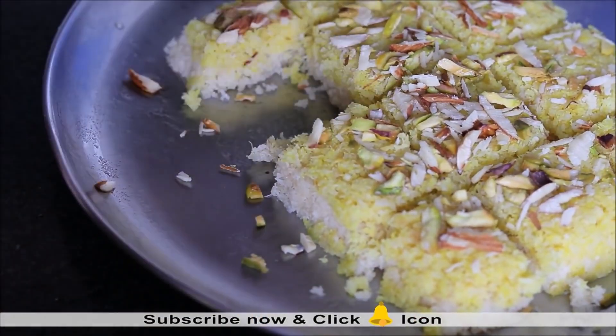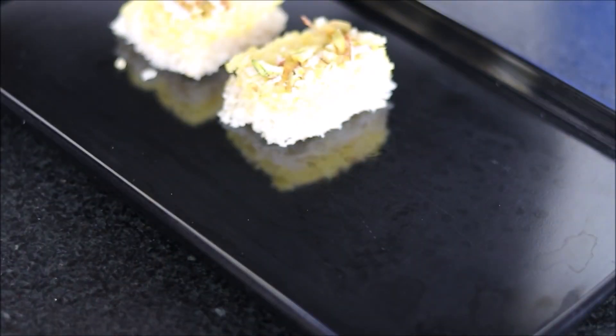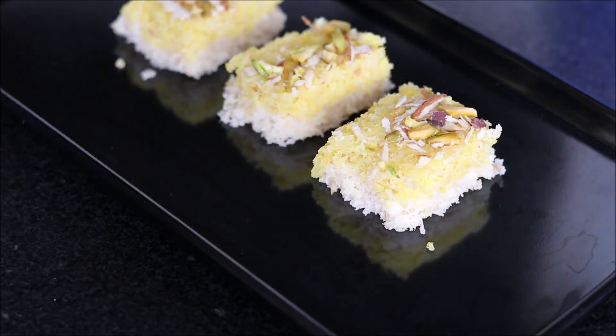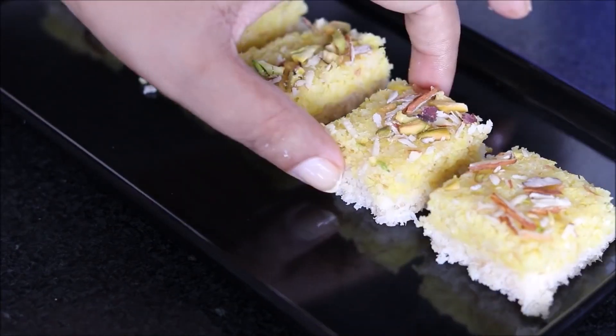My freshly prepared coconut barfi is ready to serve. One can store this coconut barfi in an airtight container and it will last at least 1 week when kept in the refrigerator. You can see we have got a lovely texture of the coconut barfi.